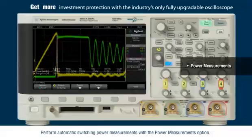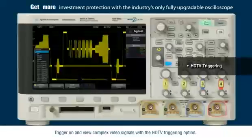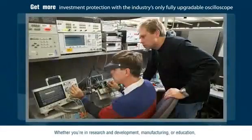Perform automatic switching power measurements with the power measurements option. Trigger on and view complex video signals with the HDTV triggering option. Perform complex waveform math with the advanced waveform math option.